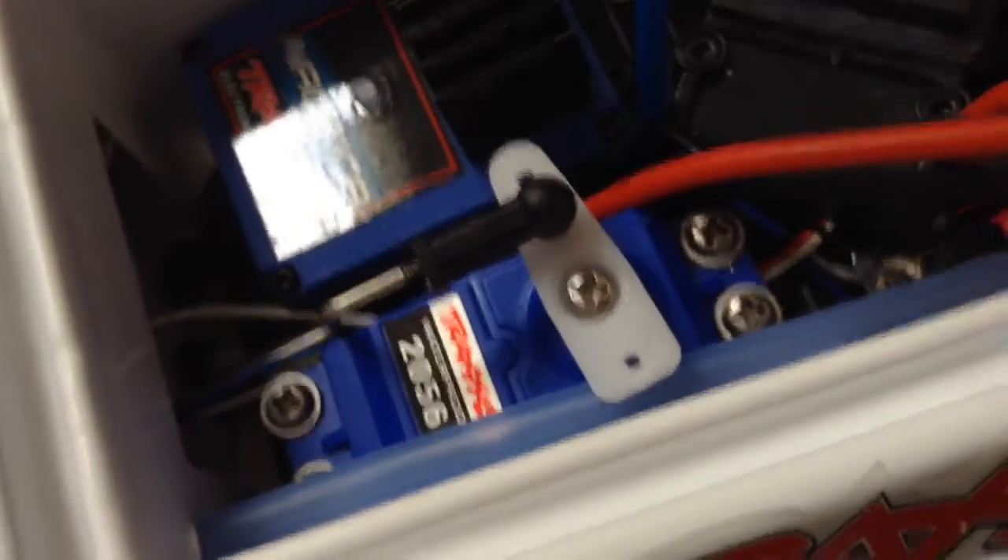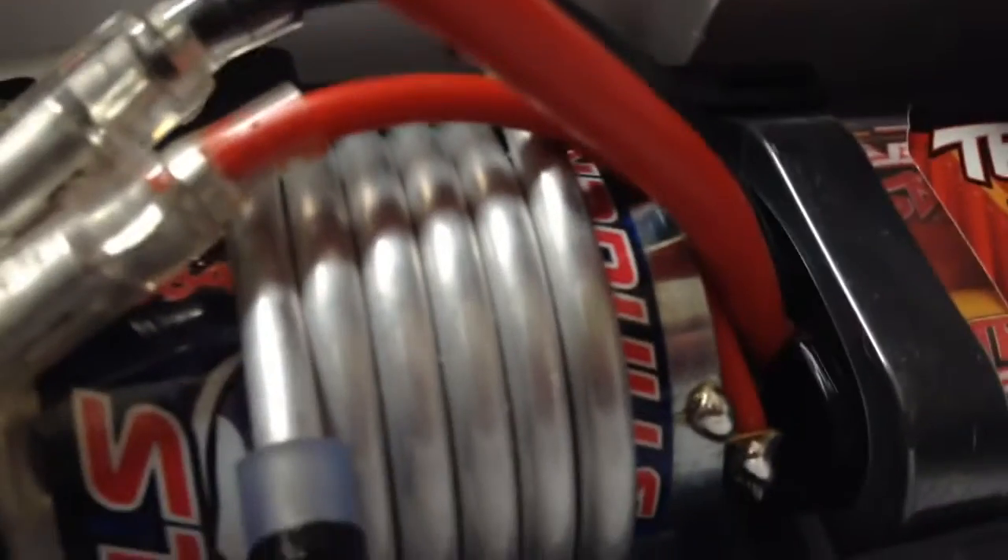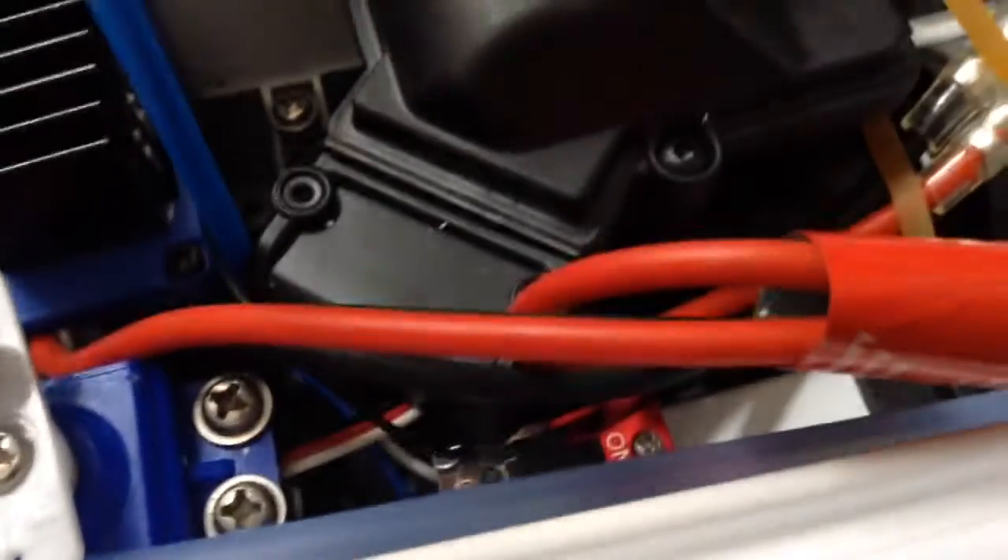All the electronics inside are waterproof. It has a waterproof receiver case. The speed control is Traxxas' Nautica, which is also waterproof. And there is a 2056 servo, just like the Rustlers. Anyone who's ever owned a Rustler will recognize that. Here is the 20-turn Traxxas Stinger motor wrapped in a huge water-cooling heat sink. The battery goes in front of that. So: Nautica ESC, 2056 servo, receiver case with the 2.4 GHz radio, and Traxxas Stinger motor with water-cooling. It's gonna take a while to figure out how to get the antenna in.